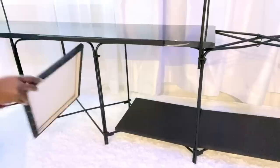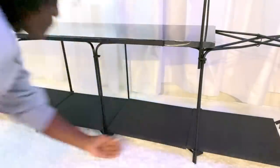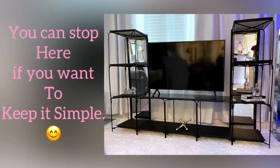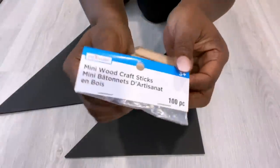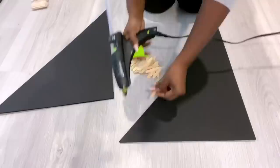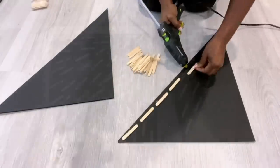Before I go any further, you can definitely stop here. If you want to keep it simple, you can just leave it the way it is. But I like to add a little bit of design, so I went ahead and used the cutouts that I made from the foam board. Then I used crab sticks, made a pattern on the boards, and attached them to the TV unit.